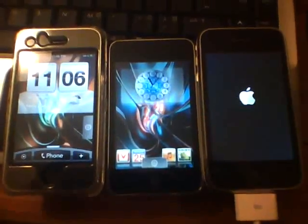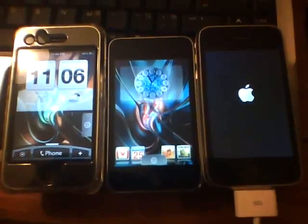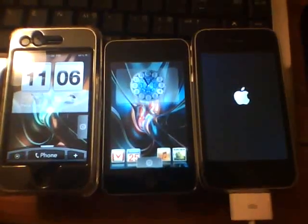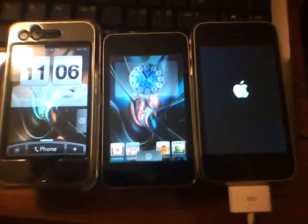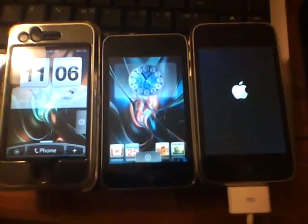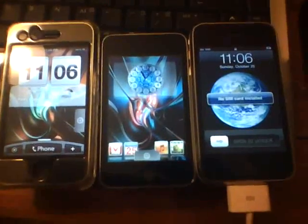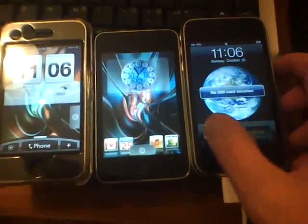Again, this will fix the 3G issues that people are having. It will jailbreak the newest iPhone 3GS — again, that will be tethered. If you have an older 3GS you should be okay untethered, but this is for the latest 3GS. It will allow you to jailbreak it tethered, and the same goes for the iPod Touch 3G.